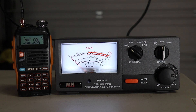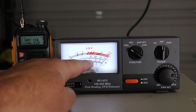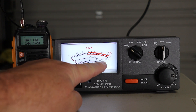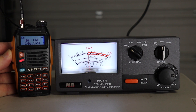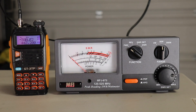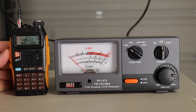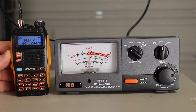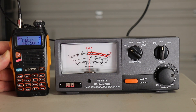I have the MFJ873 SWR wattmeter set to 20 watts, and we'll be reading the second scale. I have the GT-3TP set to national calling frequency 146.520, and it's reading just shy of 5 watts. Next I have this set for Table Mountain, 447.200, and we're right about dead even on 5 watts.